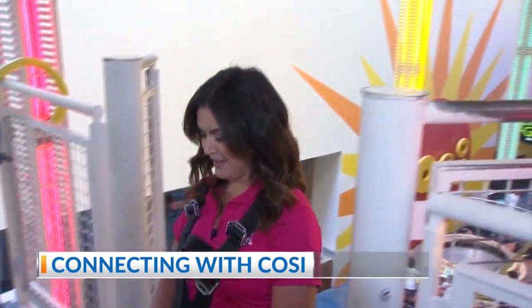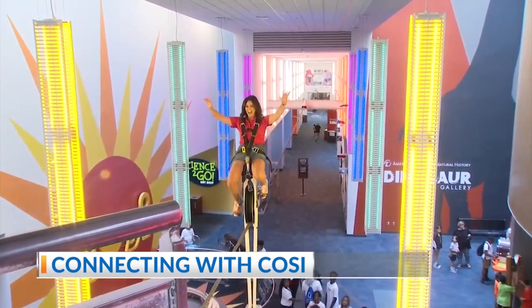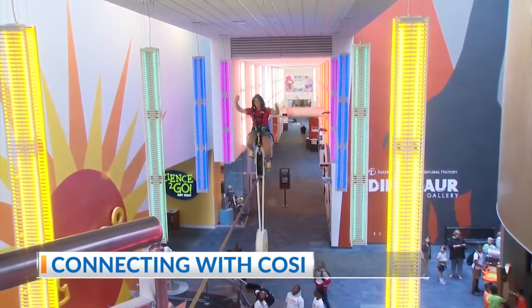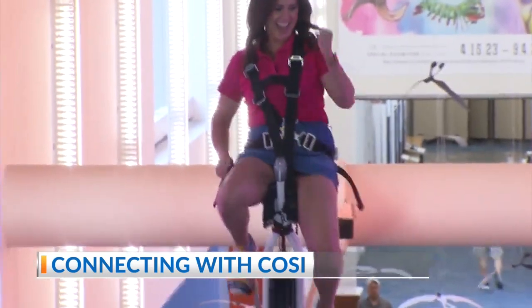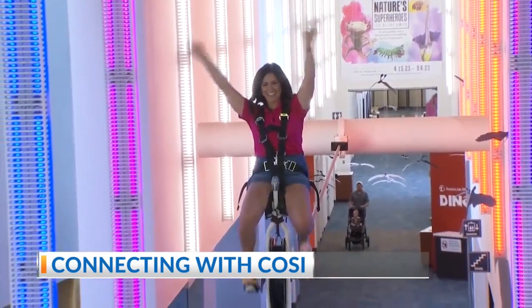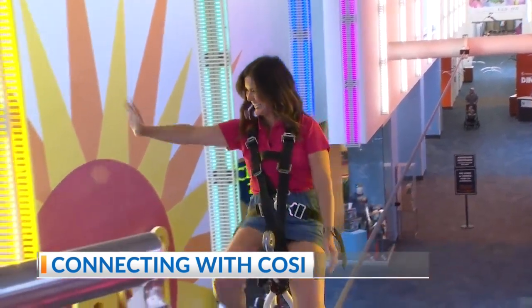All right — three, two, one! We've got Monica on the high wire unicycle — you're doing a great job, waving to your adoring fans! Keep going, you're almost there. All right, start coming forward — great job! And that 250-pound counterweight keeps you perfectly balanced. Come to COSI and check it out for yourself on the unicycle!